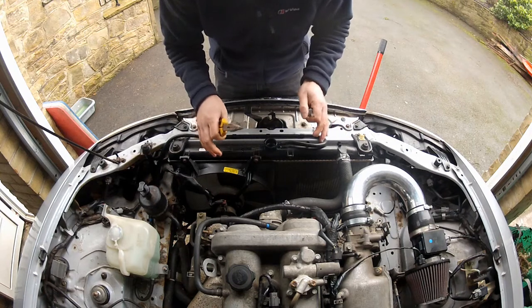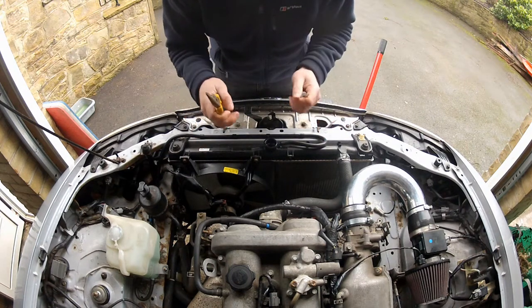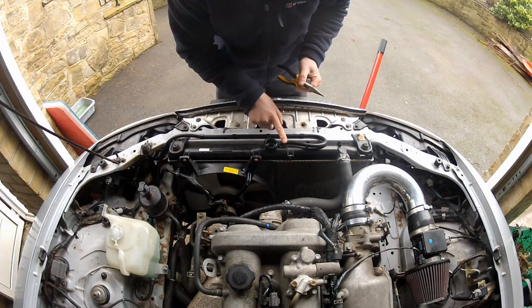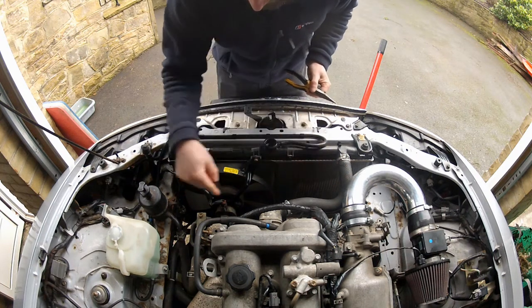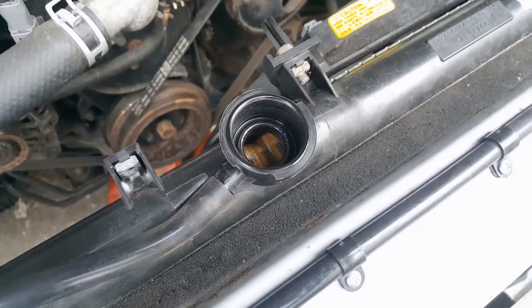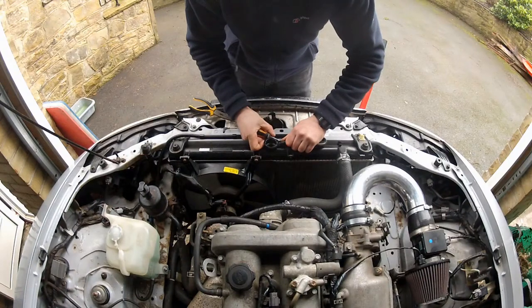Most of the coolant has drained out of this radiator, so now I can begin removing the hoses. There are three on this radiator: one at the top - the expansion tank hose - the upper radiator hose, and the lower radiator hose. I'll start up here with the expansion tank hose on the filler neck; you can just pull that off. Might need a bit of persuasion.